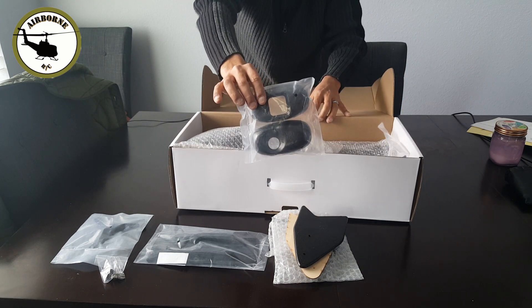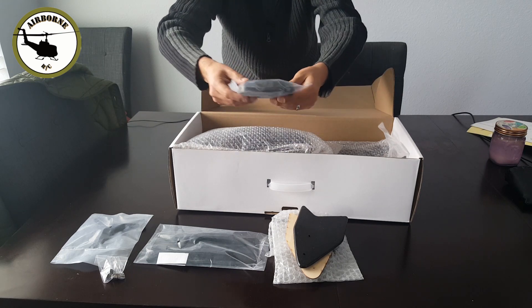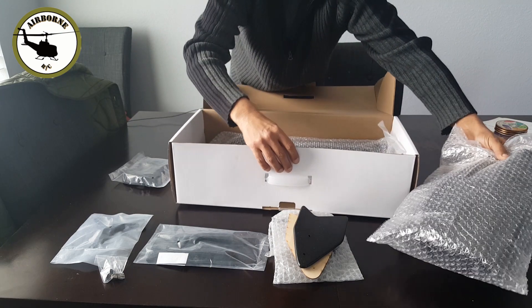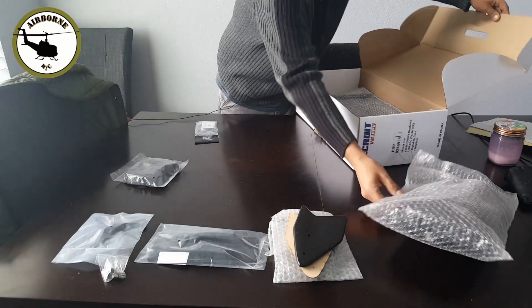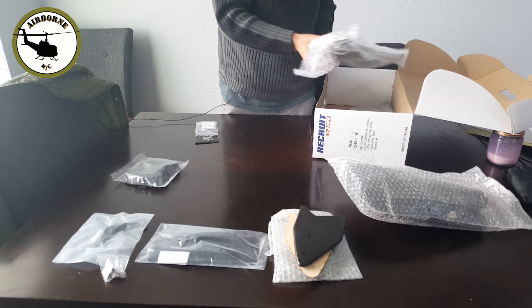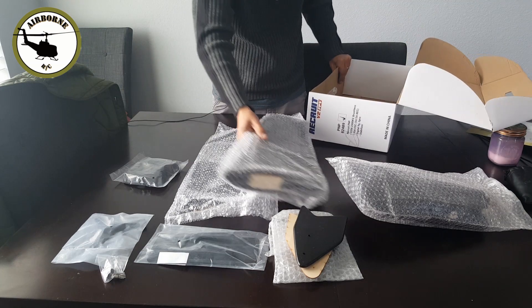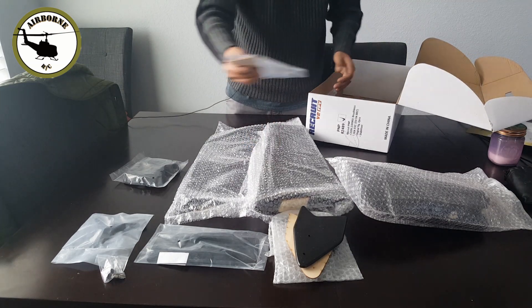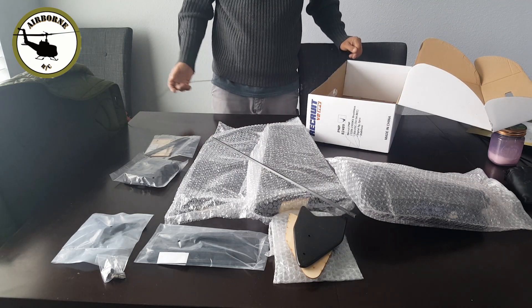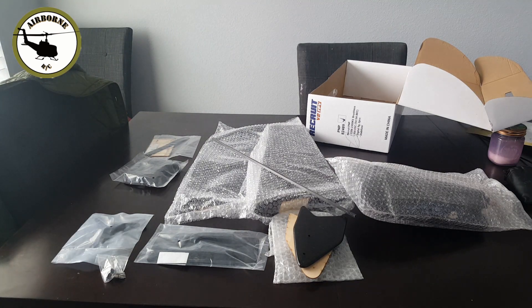These right here, guys, are your mounts for the front for your camera — it can have two cameras, I'll show you in a little bit. We got a fuselage. We got a wing, a second wing, and some more hardware. Also a wing spar. Let's go ahead and get this removed from the packaging and see what she looks like without all the bubble wrap.